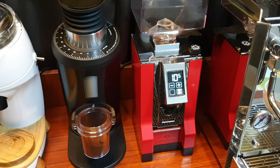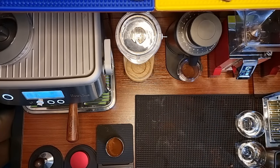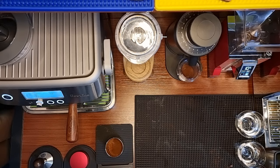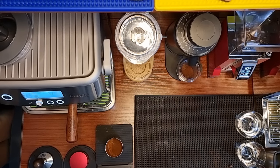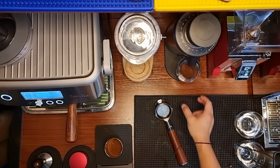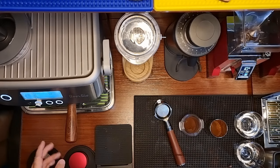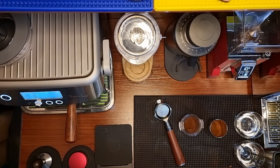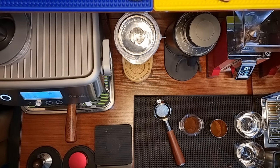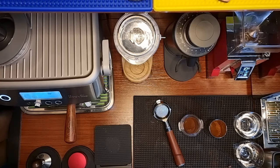Let's look at how the espresso is — let's make some coffee. I have two bottomless portafilters. I've already warmed up the machine, so I'm just going to flush both filters for about 5 seconds to keep the portafilter warm.